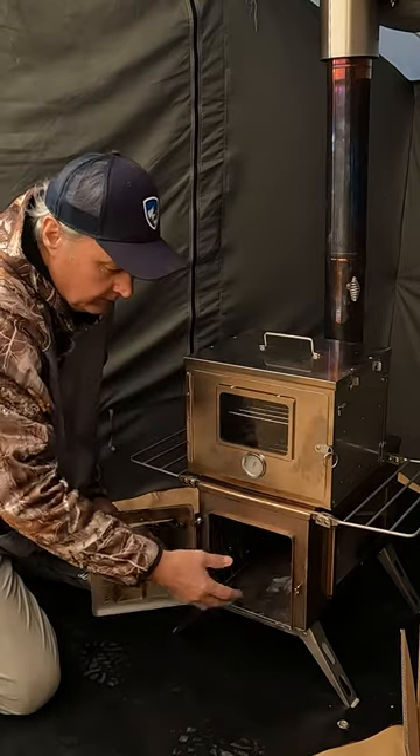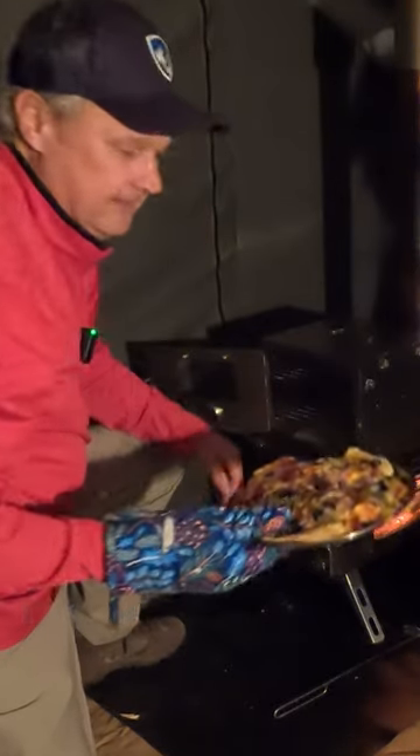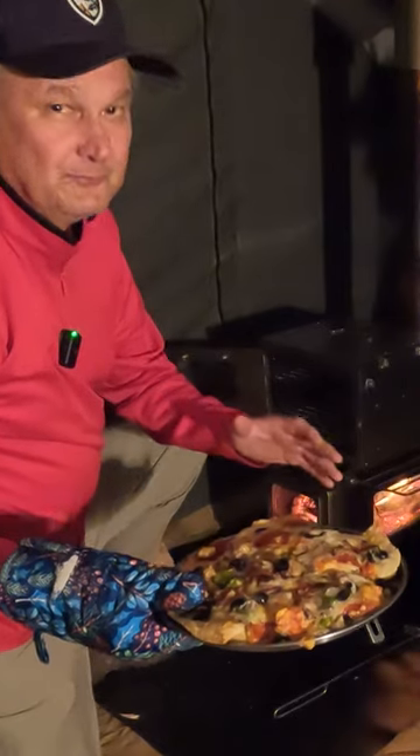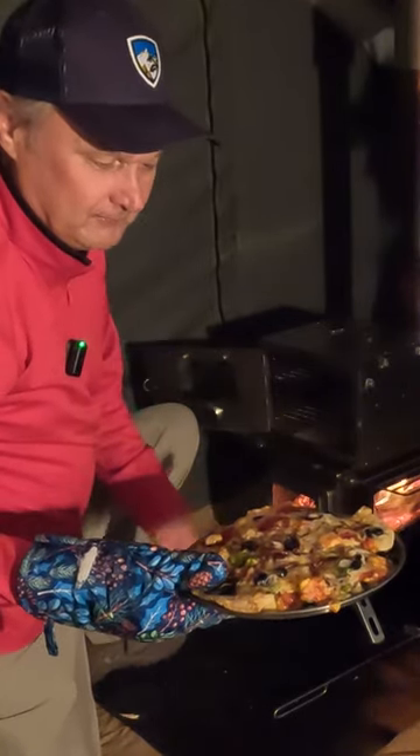Of course, you get your fire going in here and get it hot enough. Folks, that is a delight to see and to smell. You've got to smell this Papa Murphy's Pizza — it smells wonderful. Beautiful.